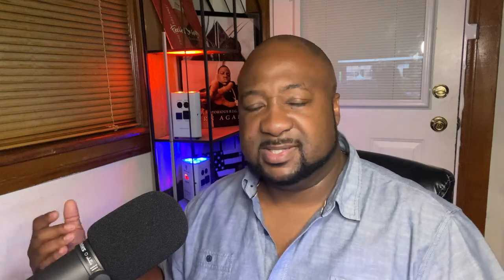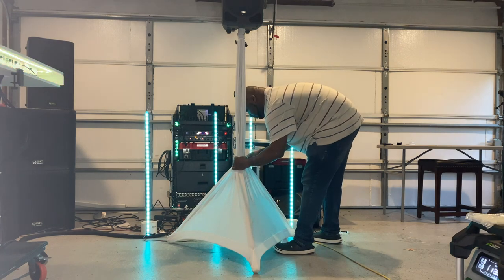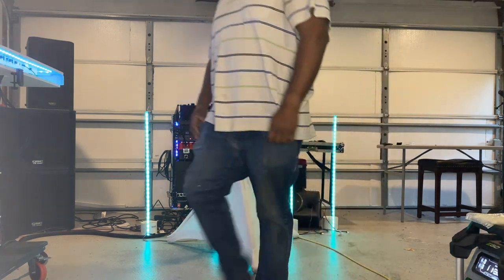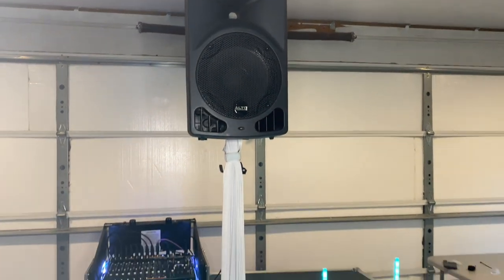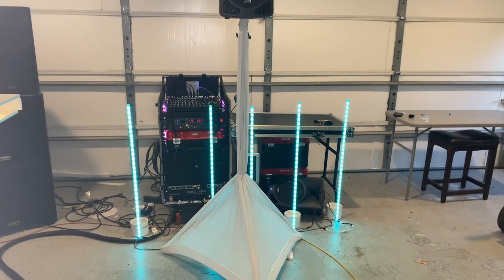We spend all this energy dressing up the speakers and trying to hide wires, but the speaker scrim becomes the center point of your setup and you lose sight of your overall setup. Doing it this way is super easy — all you do is take a zip tie, preferably a white one, and tie it right around the base of the scrim. That really brings it in, accentuates the speaker stand, and makes everything look a lot more elegant. See how I do it here in the video — it's super easy.